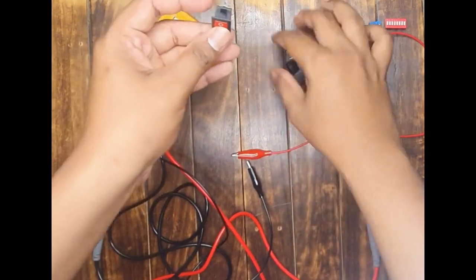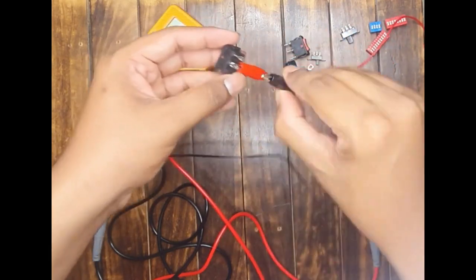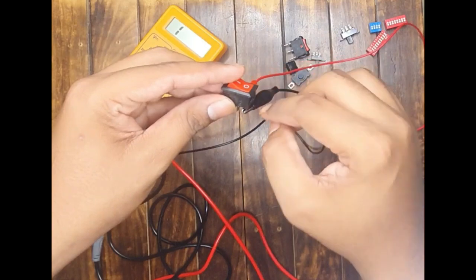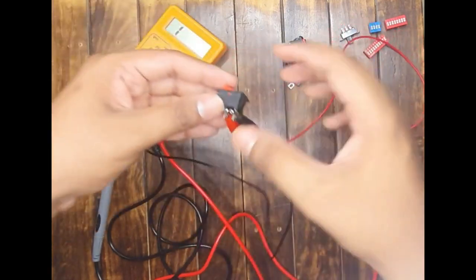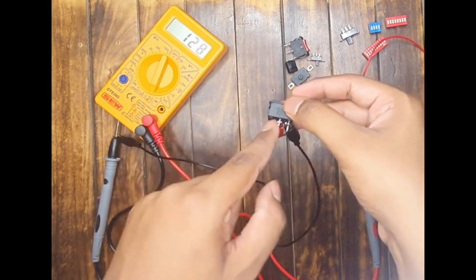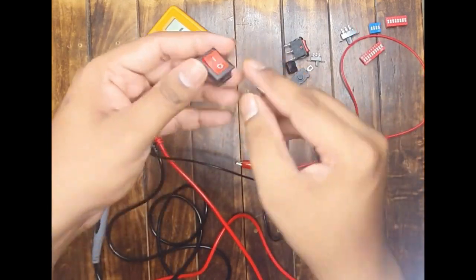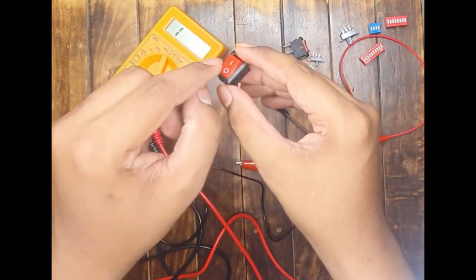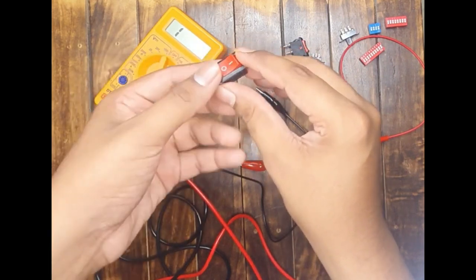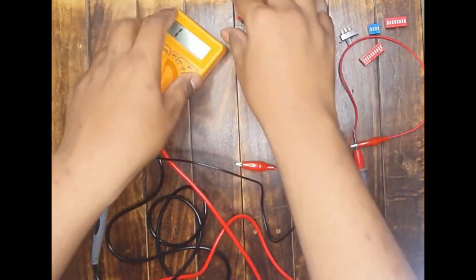First, let us test this SPST switch — a simple on/off switch. Connect the two probes of the multimeter in any order. As mentioned, the switch is currently in off condition, so the multimeter is not giving any beep sound. The moment I turn the switch on, you observe the beep sound — that means the switch is in on position. Whenever the circle symbol is downward the switch is off; when the line symbol is downward the switch is on.